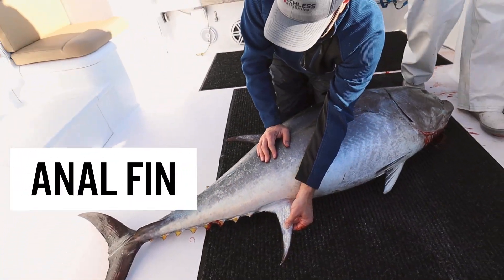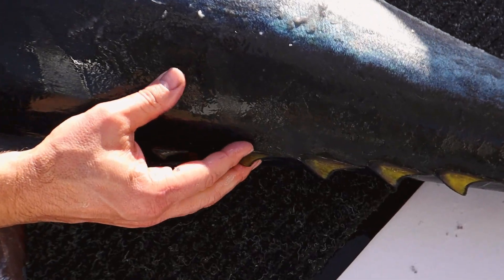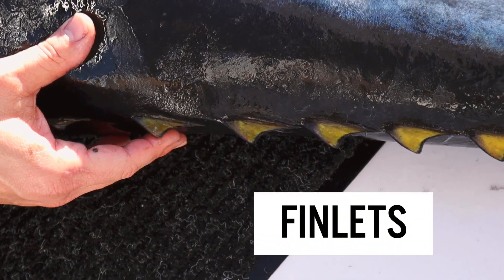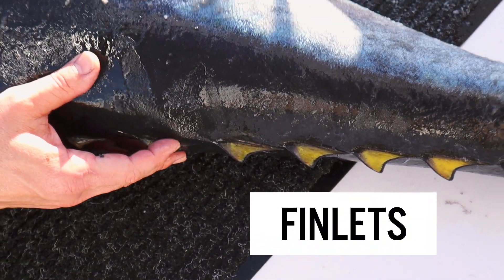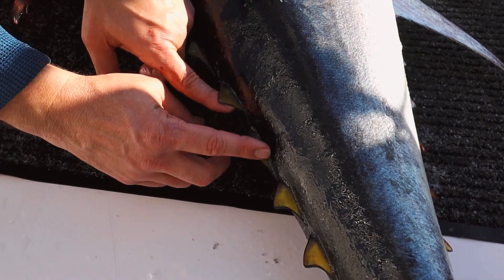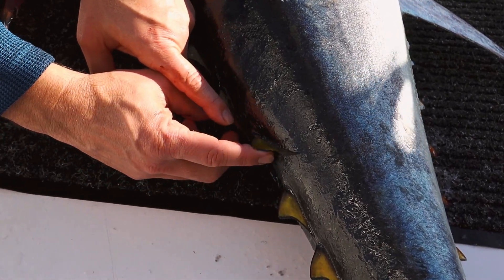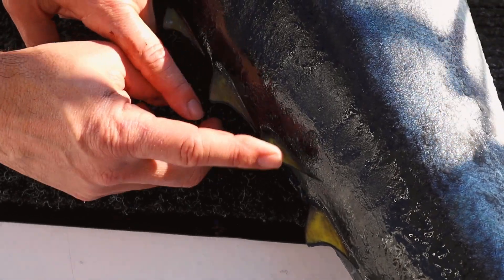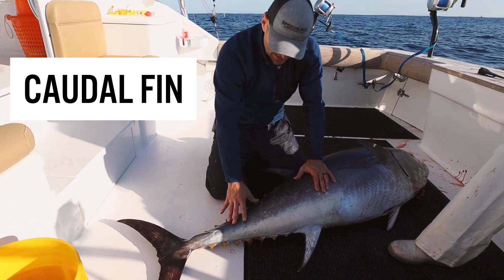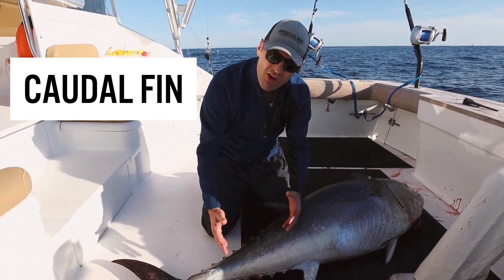You've also got an anal fin here at the bottom of the fish. And then what's fascinating is you've got all these small fins — these are called finlets. They can move contrary to each other, and this is why it's essentially flying in the water.